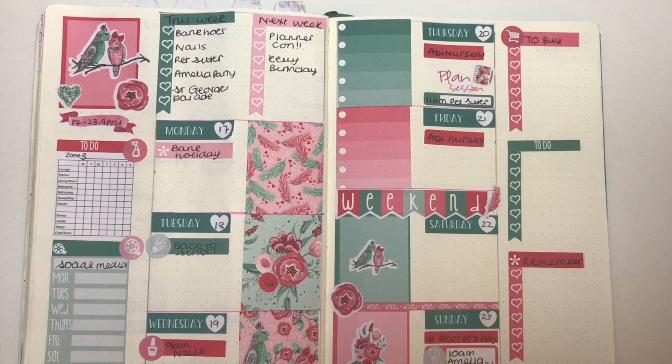Here is the finished kit — I'm so pleased with how it's turned out. The colors are just stunning. I've mentioned before my love of teals, turquoises, mints, and pinks, and this kit has just the most stunning colors. I love all the roses and the cute little birds. Again, apologies for my lateness in getting this video out.